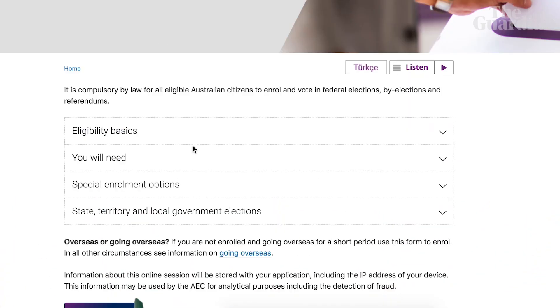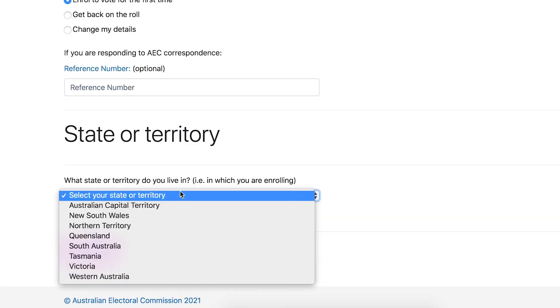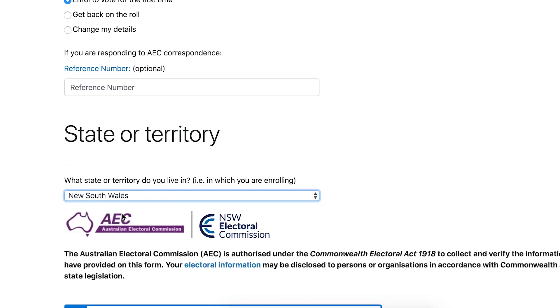So we're going to click 'Enroll to Vote', 'Enroll to Vote for the first time', and then just fill out all your details — it will take like five minutes tops. If you're using your license or your passport, you just need to sign the declaration online and you're done. If you've got someone vouching for your identity, you are going to need to print off the form, get them to sign it, and then mail it off. But either way, it's still pretty easy and you're $20 richer.